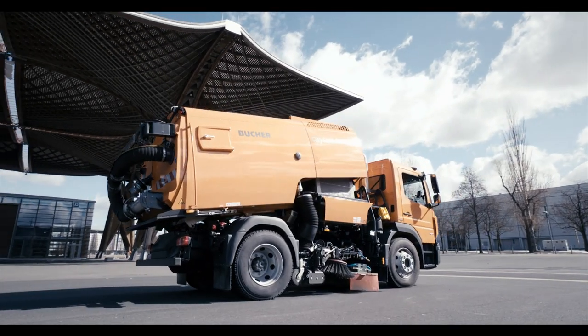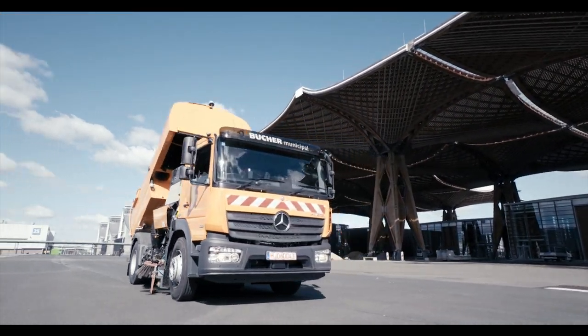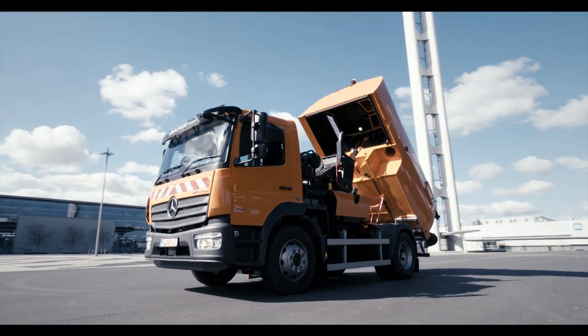All models are built on the same principle and are solely distinct from each other through the power of the engine assemblies and the volume of hoppers and freshwater tanks.